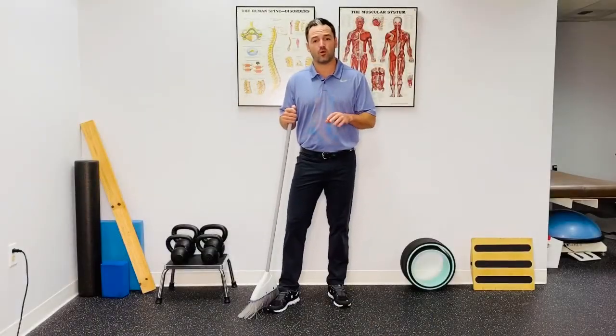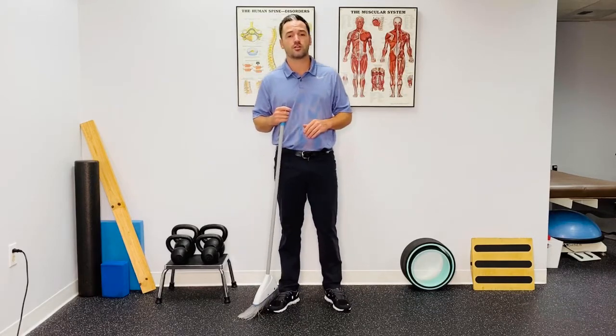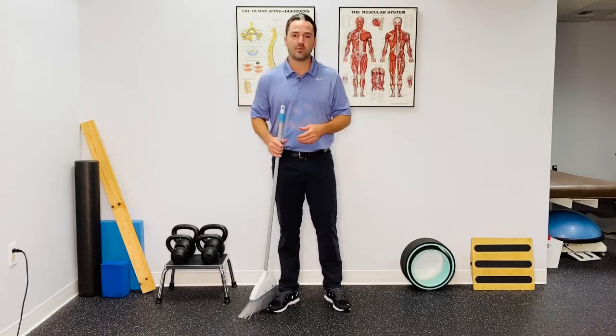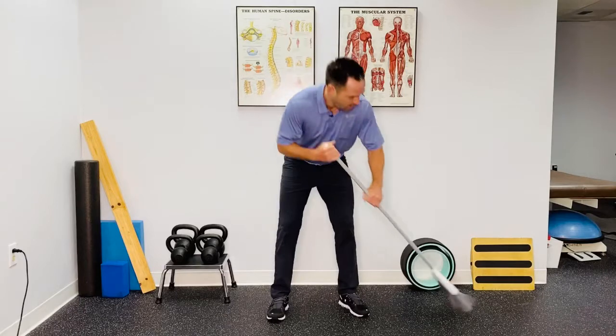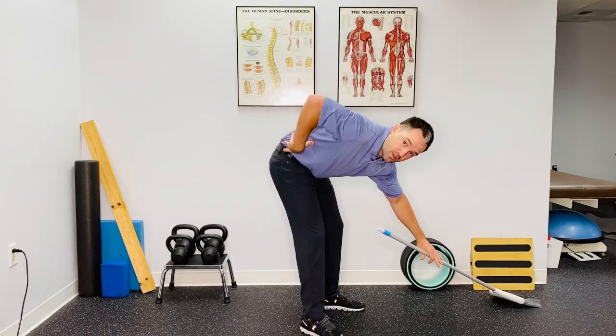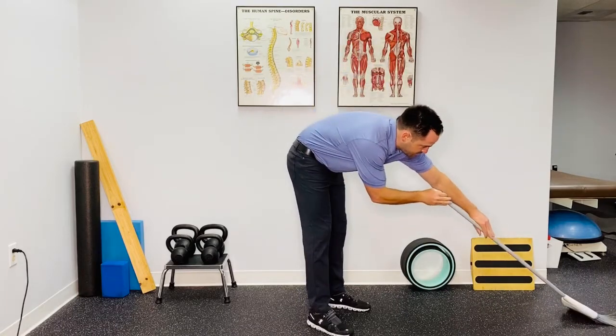The biggest mistake people make while they're sweeping, vacuuming, mopping, or even cleaning off their kitchen counters is that when they go to reach, they end up overusing their lower back. For example, if I'm sweeping and I need to get something underneath the table, I end up going like this — and you can see how much pressure that is putting on my lower back — or if I have to reach for something out in front of me, I typically go here.